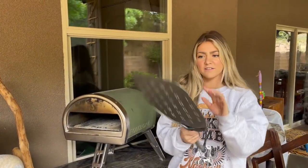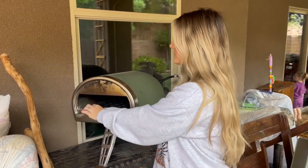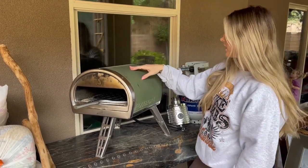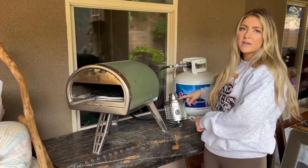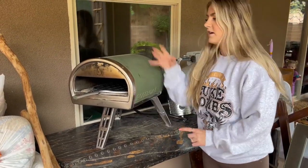It comes with this pizza tray — this is where you'll put the pizzas on. You'll slide it in here, it's super easy to use that way. It comes with the pizza oven, already assembled like this, which is really, really nice. And then it comes with this little piece, which is where you will attach the propane tank, and this screws up inside to the pizza oven.